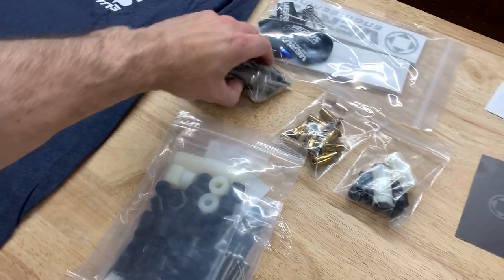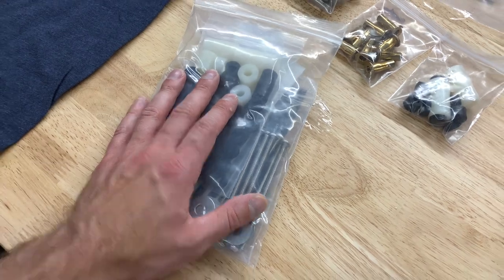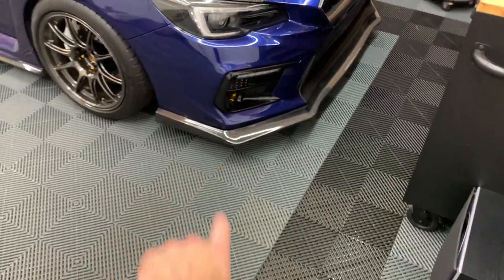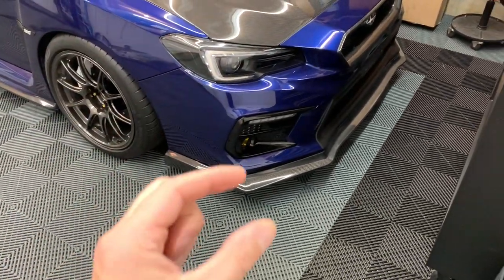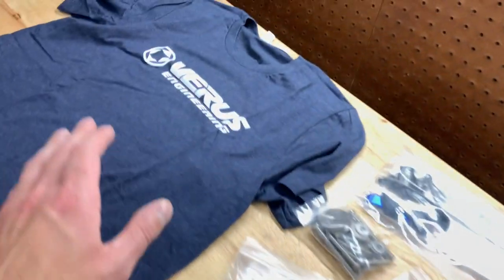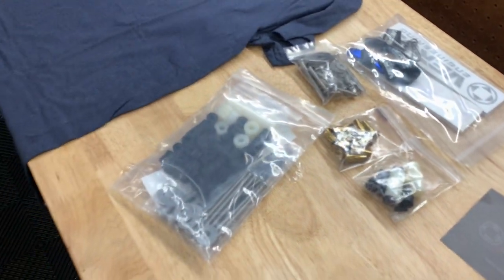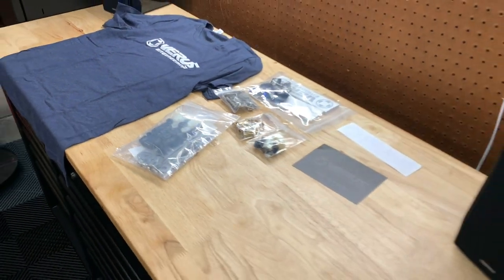Over here you can see all the hardware I'm going to need. I also picked up a lip kit hardware set, which allows me to run it with my Charge Speed style front lip — you can't just mount it straight to the bumper with a lip, so you need that kit with longer screws to run spacers and have it properly mounted. They also sent over a nice shirt, some lanyards, and stickers from Varis Engineering. Let's mock it up and see what it looks like before installing.